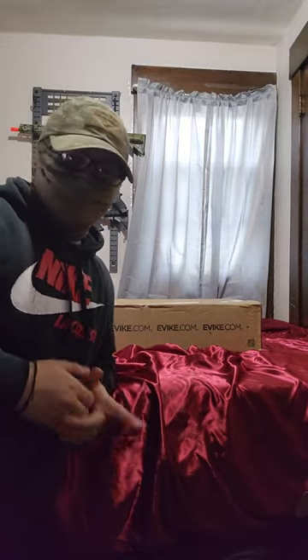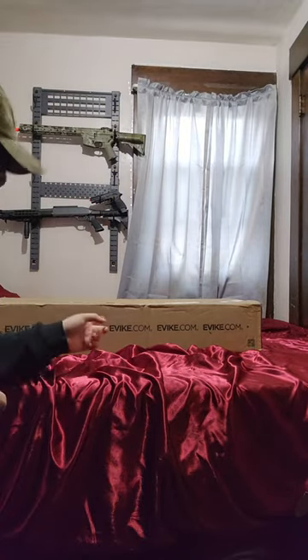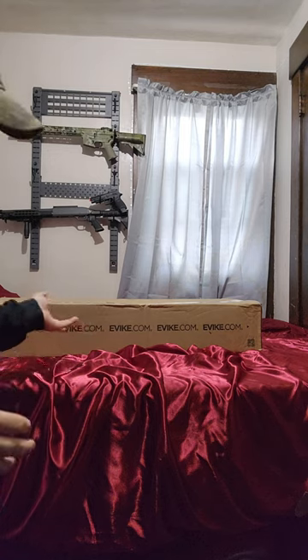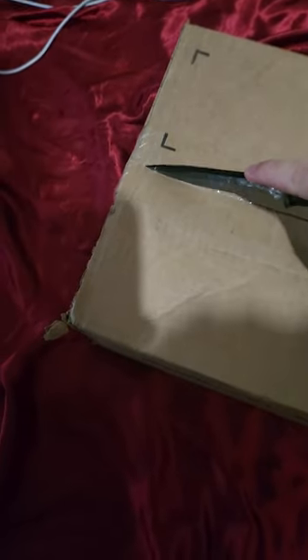Hello everybody, this is Ghost330Color and today we're going to be unboxing my new e-bike shipment package, whatever that just came in today. So let's get into it. Let's get this open. Got my Gerber strong arm right here — I can actually get it.